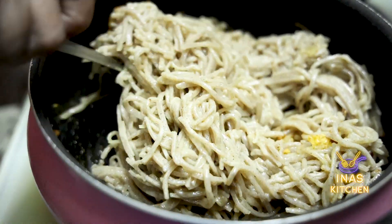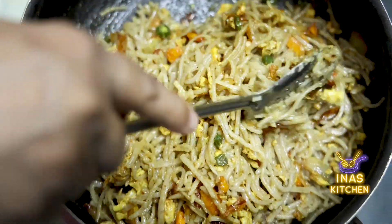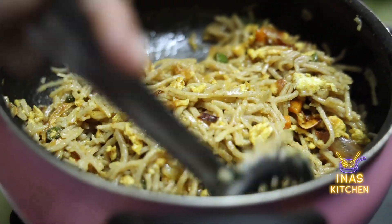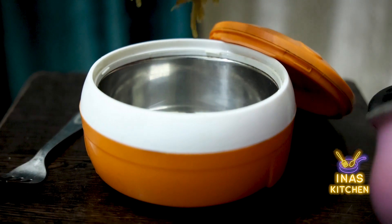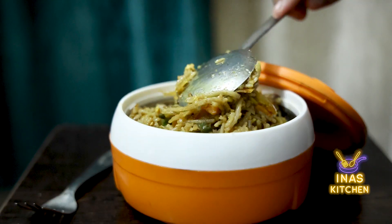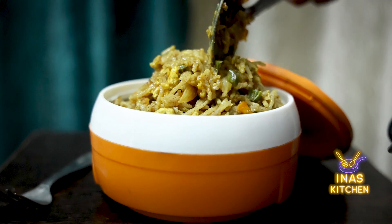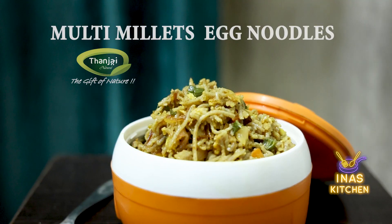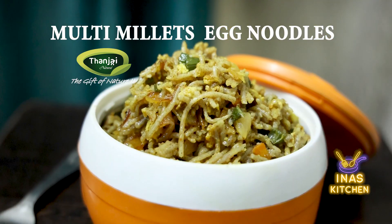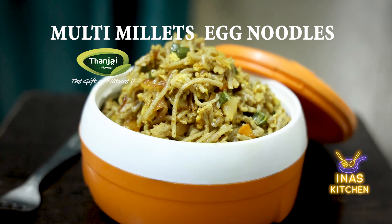Mix the noodles in the bowl. Let's mix it well. It's ready — the multi-millet noodles are ready to serve.